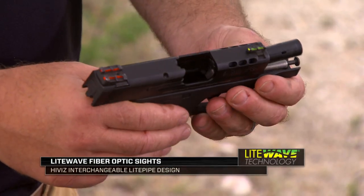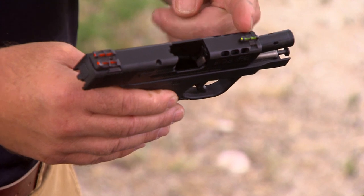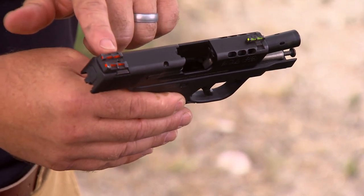Here we have an example of our light wave fiber optic sights. These particular sights come with different colored light pipes — you can interchange the colors. The fronts come with green, red, and white. The rears come with green, red, and black.